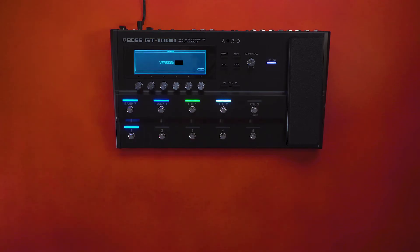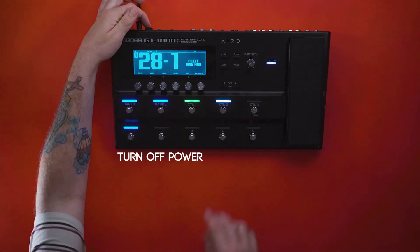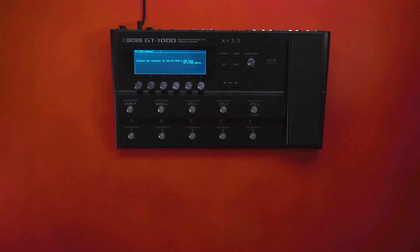Next, click OK. We want to put our GT-1000 in updater mode. To do this, simply turn off the power again, press and hold Right, and then turn on the power. Your GT-1000 screen should look like this.